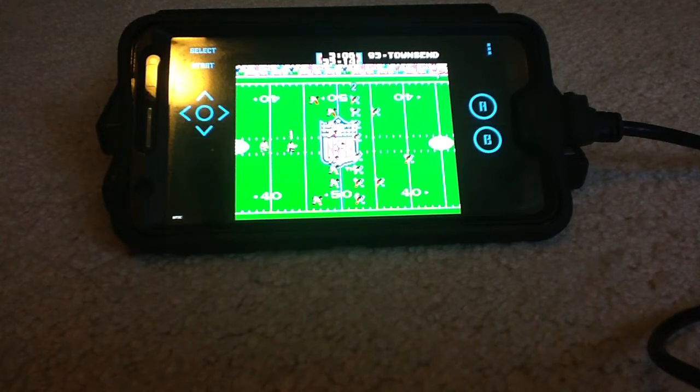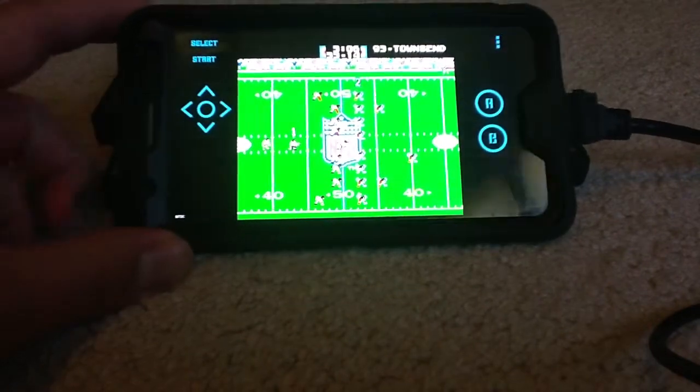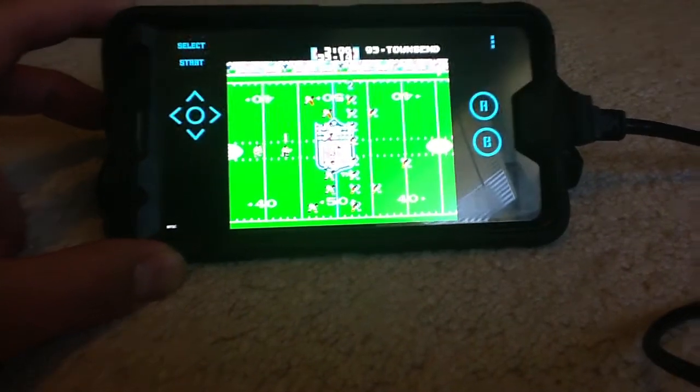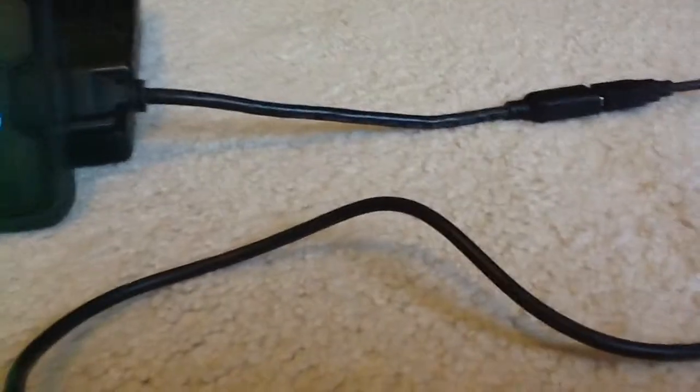The Samsung Note 3, for whatever reason, doesn't let you use the Wiimote app to play games through the emulator via Bluetooth. So what I did is I bought one of these USB connectors — right there — special for the Samsung Note 3.